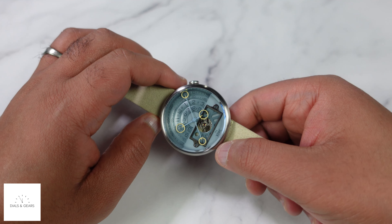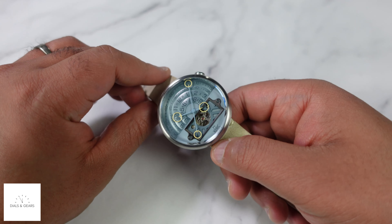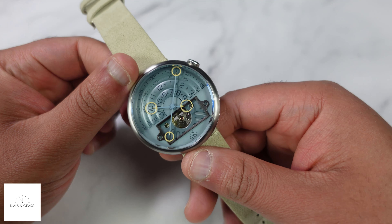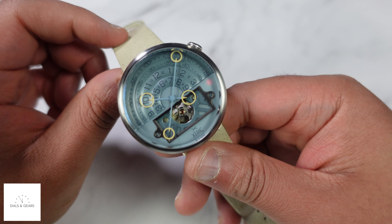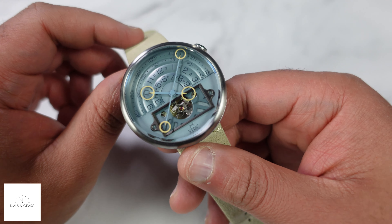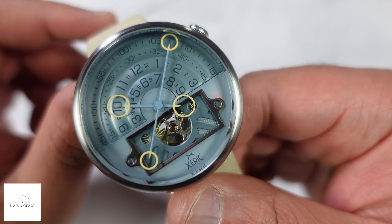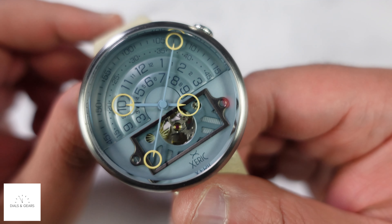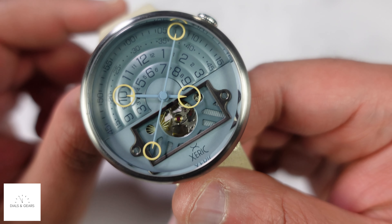Hey, what's up everybody, welcome to Dials and Gears. My name is Joe and I like dope watches. Today we're taking a look at the Xeric Halograph 2 Automatic — this is the Arctic Blue colorway. I'm just a huge fan of Xeric; I think they do really, really dope designs.